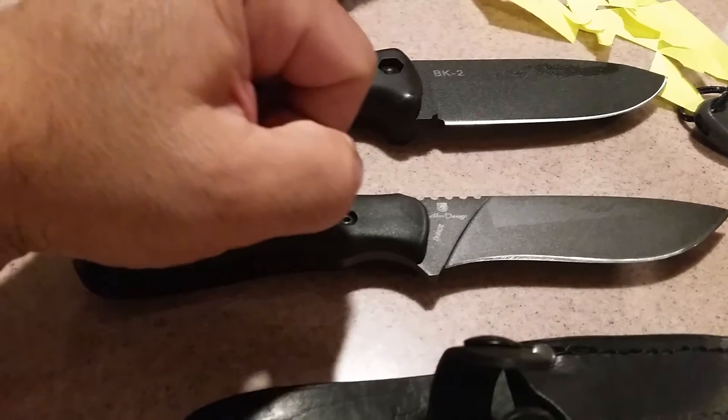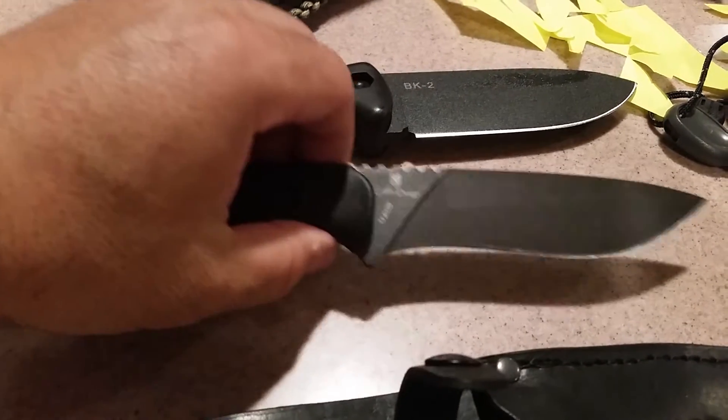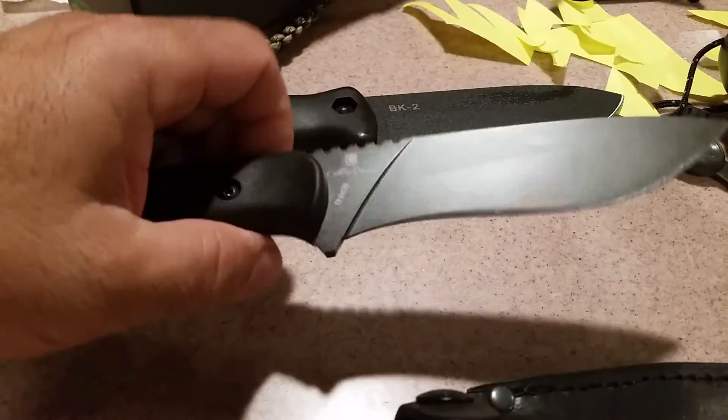It's called the Schrade SCHF42. I went on YouTube and looked at the reviews on this knife and it did not get any bad reviews at all — all the reviews were positive, and it retails for about 60 bucks.